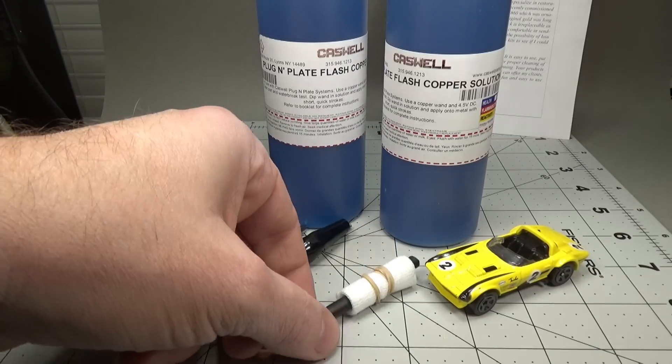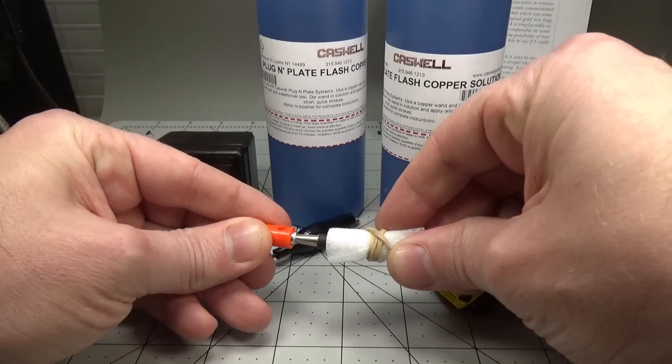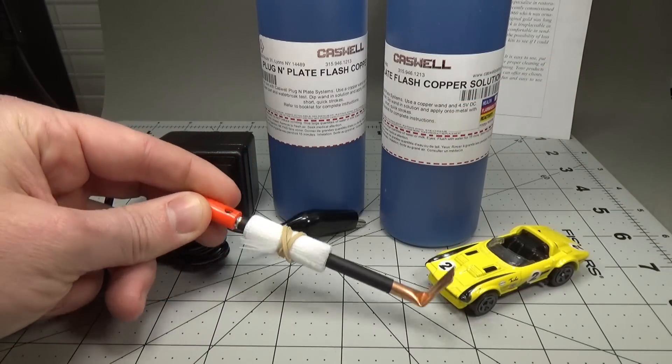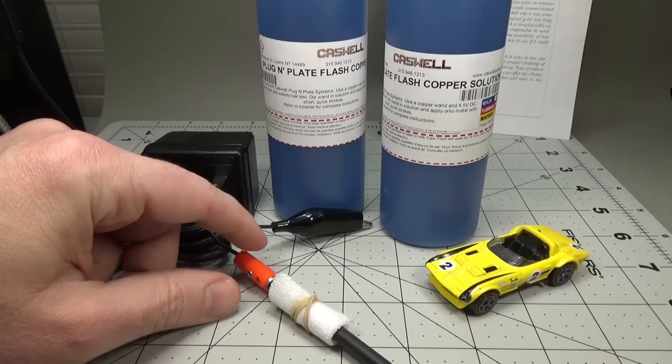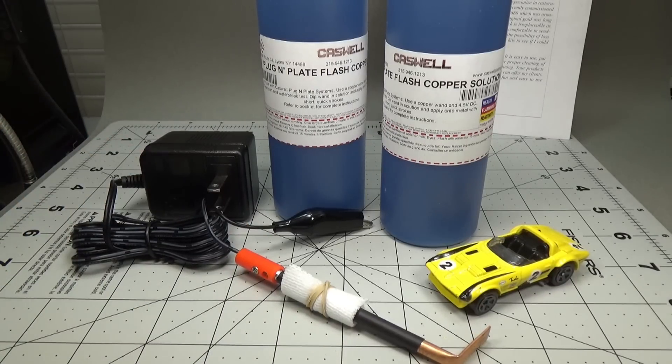The kits run around $50 each and come with everything you need to plate the car, including the plating bath, the power supply, and the anode. You don't need a kit to plate cars at home if you have the means to make the plating solution. However, that can be rather tricky as most common methods of plating don't actually work on diecast.